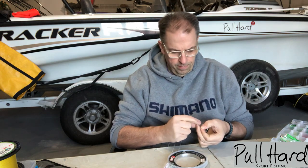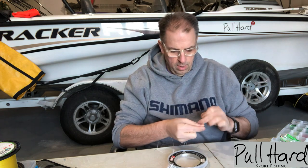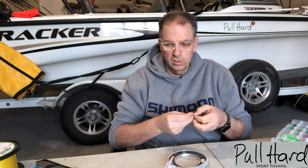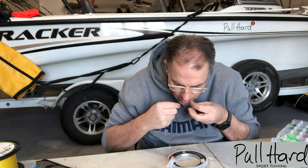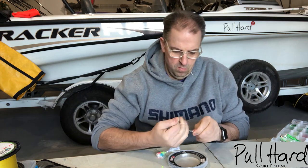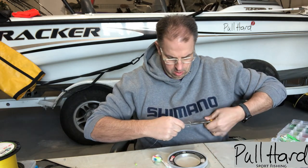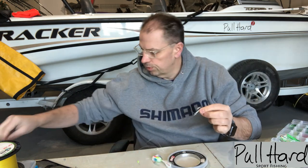I just use a regular Trilene knot. With this heavier line you can tie a Palomar if you want, but I kind of waste a lot of line with a Palomar. This heavier line digs into itself real nice, so I don't really have to worry about it slipping. I don't recall ever having one break. Then you've got to kind of slide it down and cinch it nice and tight — I usually like getting some pliers for one last pull — and then just trim the tag end.